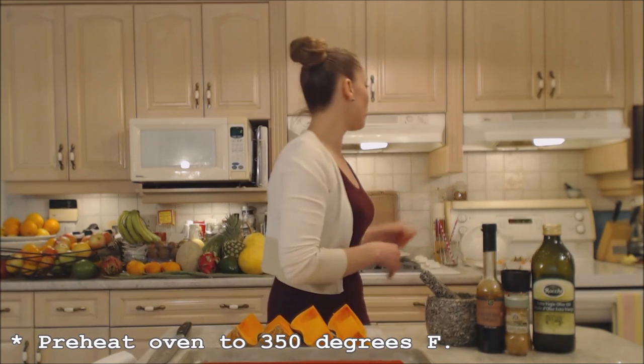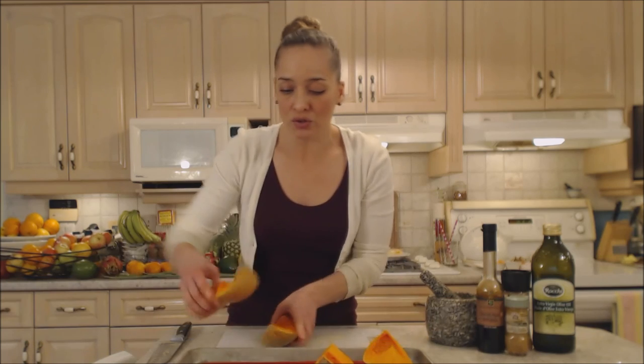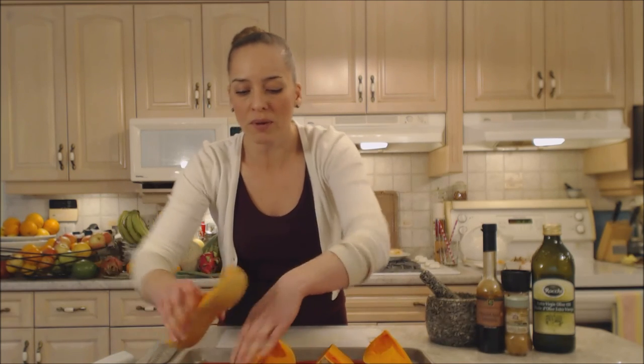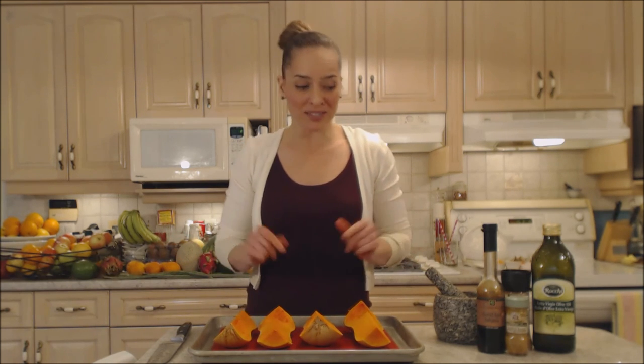I have my oven preheating to 350 degrees right now. These are going to take roughly 45 minutes to an hour to soften all the way through. You want to make sure they are cooked until knife tender — just take a sharp little knife, poke it in, and make sure the flesh is tender. That's when we'll start seasoning things up with the brown sugar, butter, and balsamic.